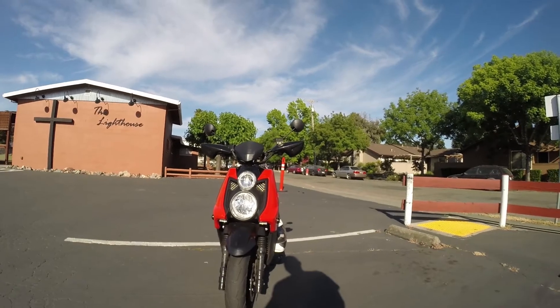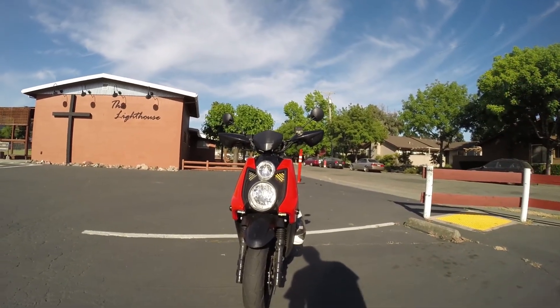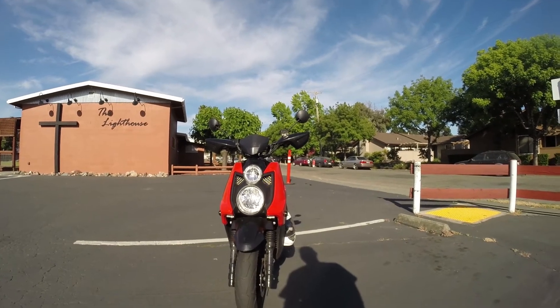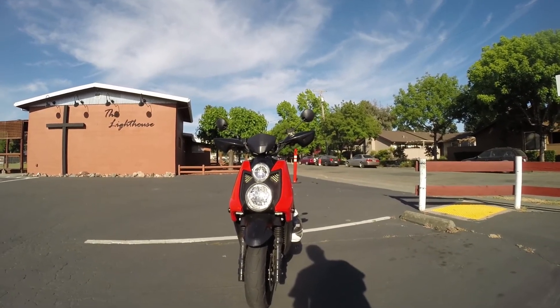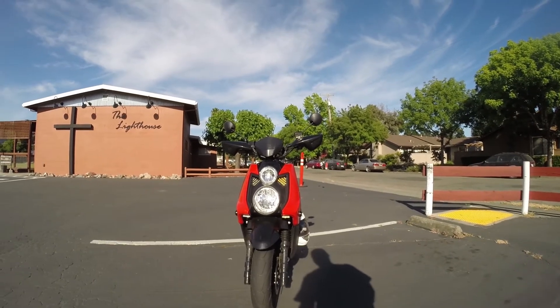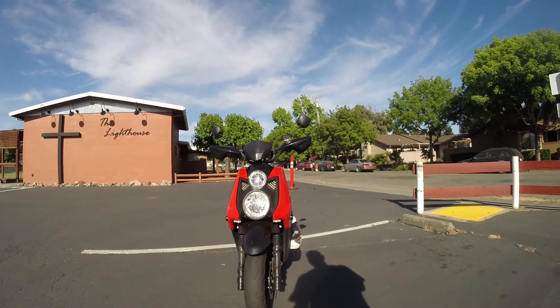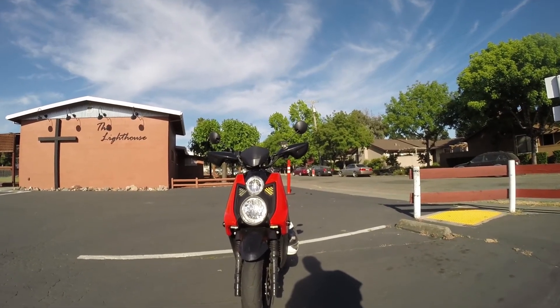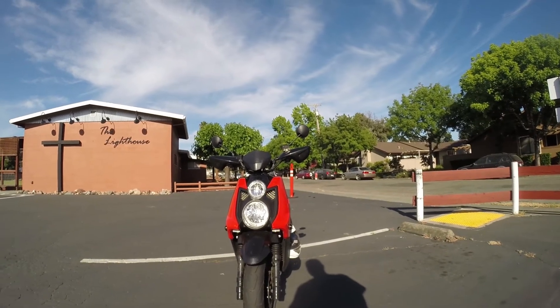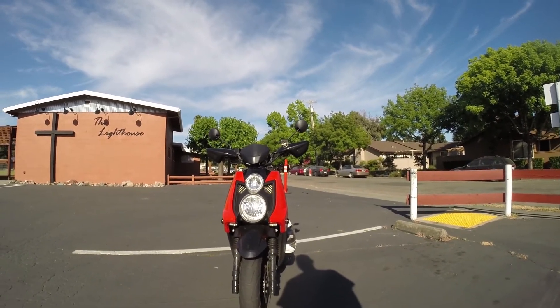Yeah, the LEDs are not brighter than the sun, but this new design is helping a lot and I think I'm going to be a little bit safer on the roads. At the end of the day, that's more important than looking good — it's making it back home in one piece. Hit that like button if you agree, hit subscribe for future mods and videos, hit share if you want to share with friends modding their scooters and zoomers. Until next time, thanks for watching!